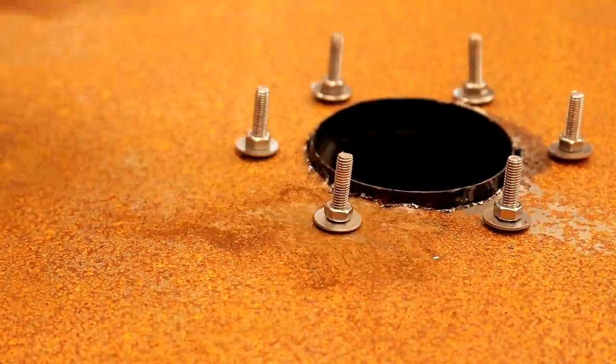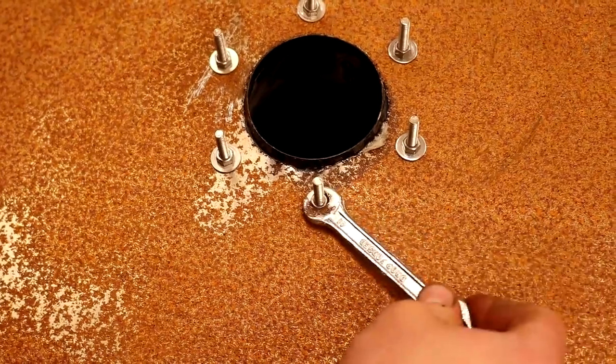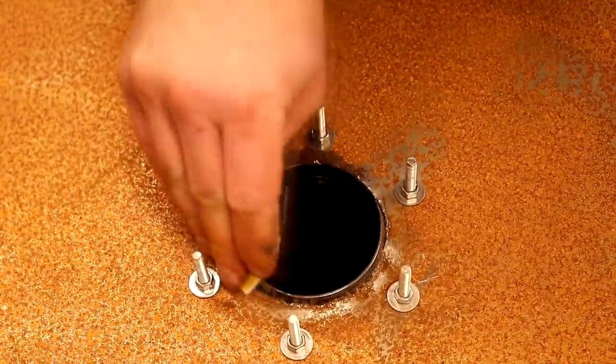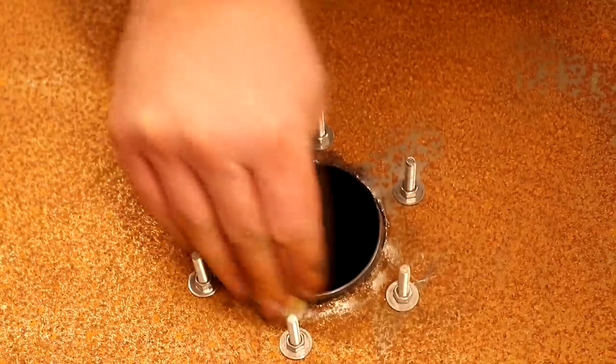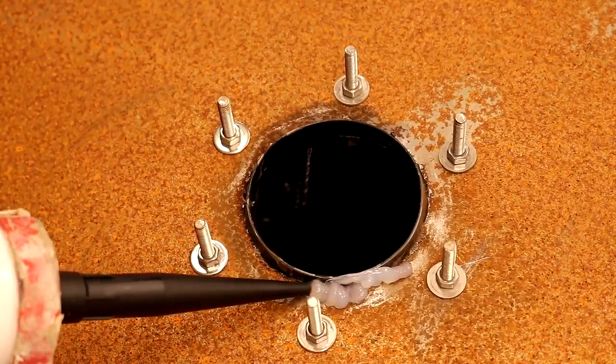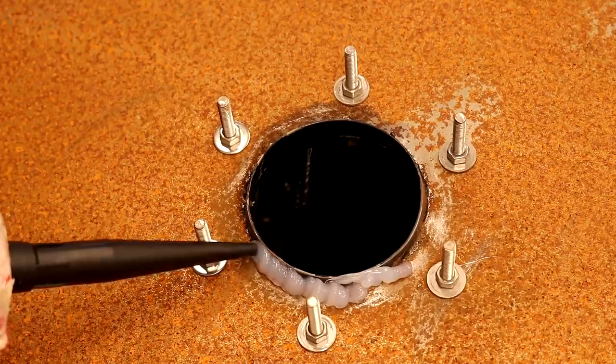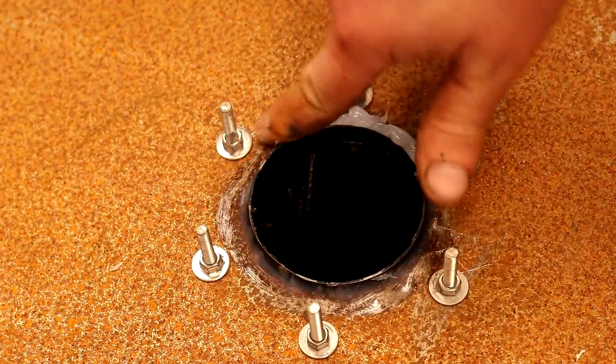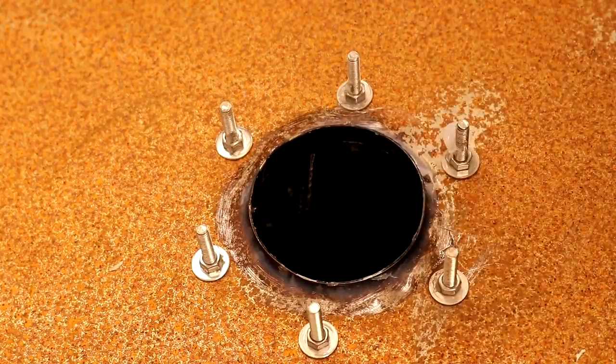I got them all finger tight and nipped them all tight with a spanner. Finally I sanded away the worst of the loose rust on the underside of the lid around where the cyclone was fitted and added a bead of silicone around the opening. This probably isn't necessary because I'm sure the gasket will seal things off perfectly well enough, but I'm going for a belt and braces approach here.